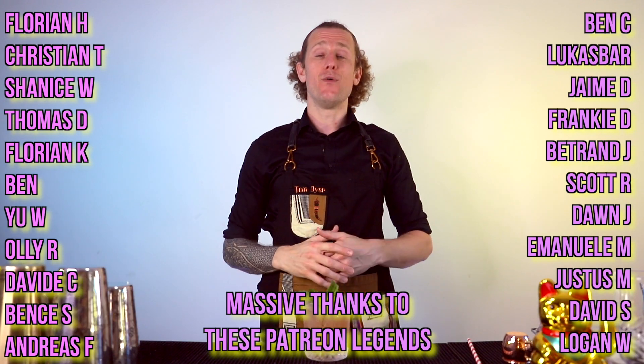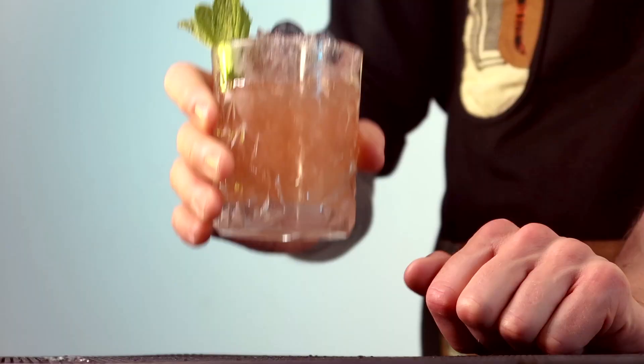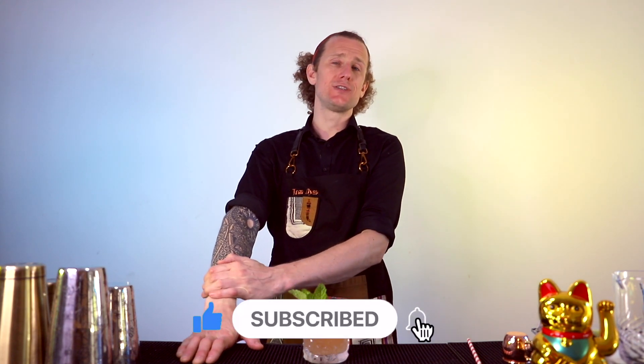Thank you so much for watching all the way until the end. Really, give this one a try for yourself. If you haven't tried the Bramble at all, make the classic first, then try this one and let me know which you think is best. If you've already got a twist on the Bramble that you like to make, let me know in the comments. If you haven't already subscribed, make sure you subscribe to the channel, switch on those notifications, and click that like button so we can push this video to more cocktail lovers around the world. Thank you so much for watching — I'm going to go and drink the rest of my cocktail. Until next time, I'll see you then.